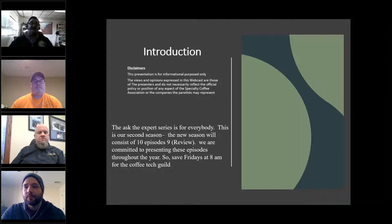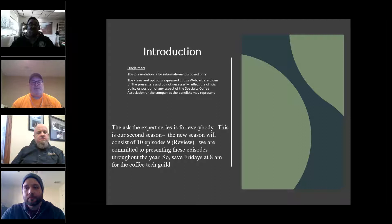Standard disclaimer: the presentation is for informational purposes only. The views and opinions expressed in this webcast are those of the presenters and do not necessarily reflect the official policy or positions of the Specialty Coffee Association or the companies the panelists represent.